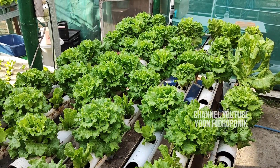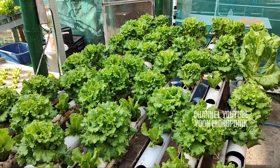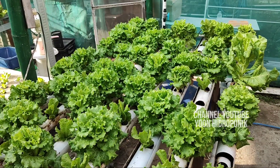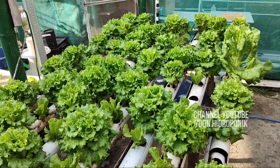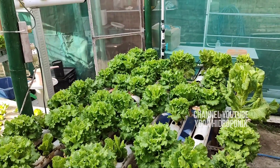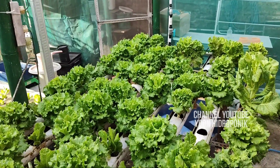Assalamu'alaikum warahmatullahi wabarakatuh. This is what I want to show you from innovation in urban farming — when I planted lettuce using netpod, then I let it out and planted without netpod. That's the video I uploaded earlier, you can see it on my channel.